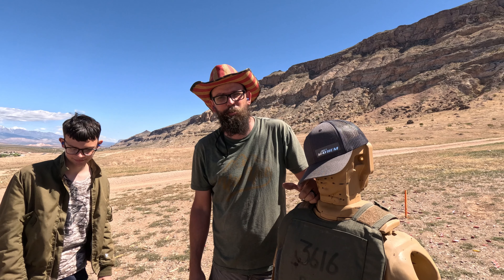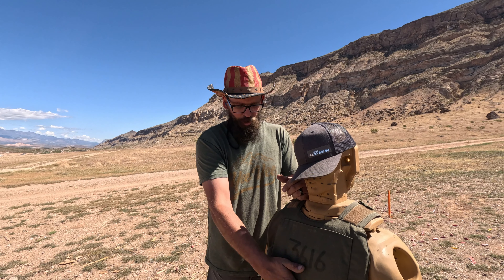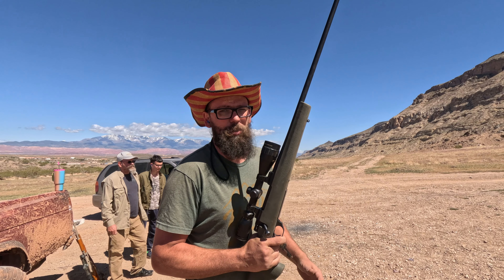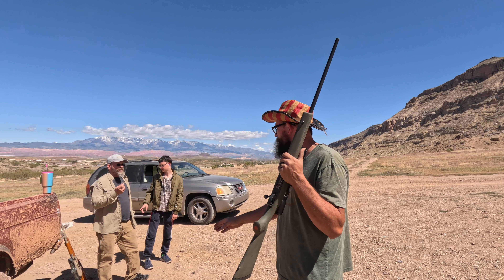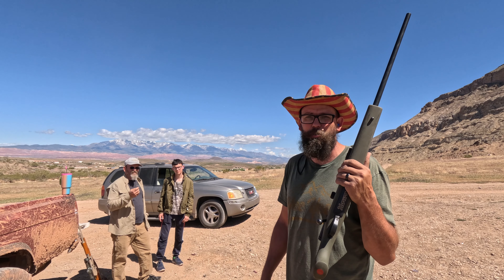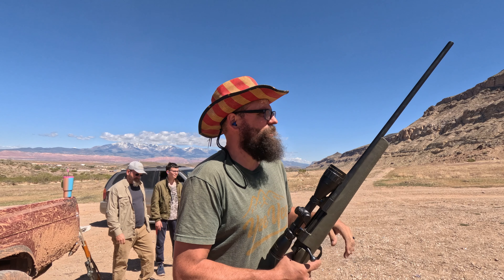We're gonna see what the steel plates will actually do. The other ones were ceramic and they stopped most of the things, but now it's good ol' steel. We're gonna start off right away with the 7mm and then move to the 7.62x54R with the armor piercing. The way the other ones reacted, this might do the trick.